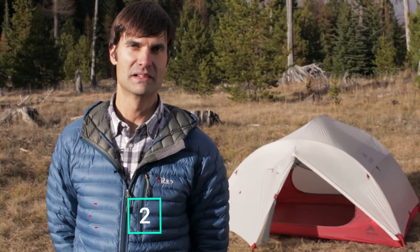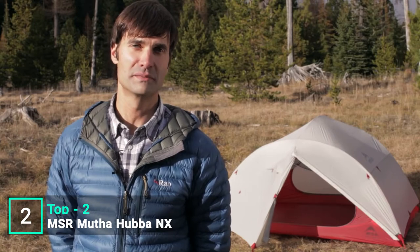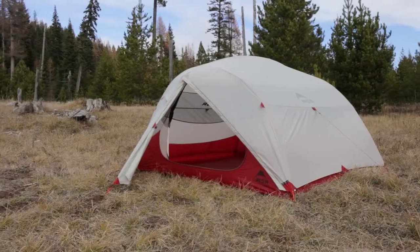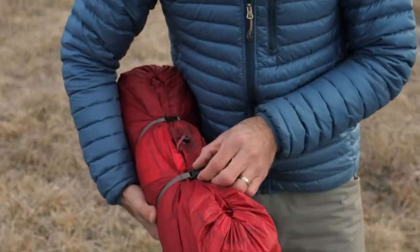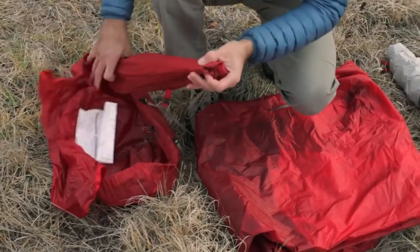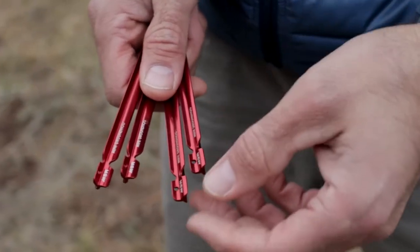I'm Dale Caracostas with Mountain Safety Research, here today to show you our reinvented Mother Hubba NX 3-person tent. It's part of our best-selling line of 3-season backpacking tents, and now we've made it even lighter and more livable. Backpackers will love the 3-season tent's new ultralight weight — an ultralight 2.1 kilograms, 4 pounds 10 ounces, considerably lighter than previous Mother Hubba models.